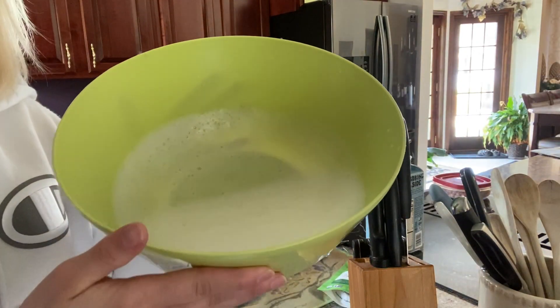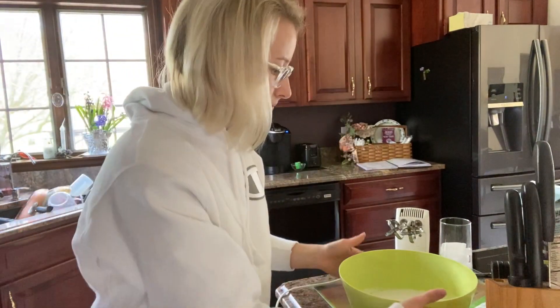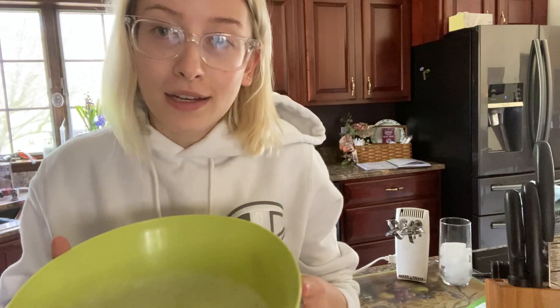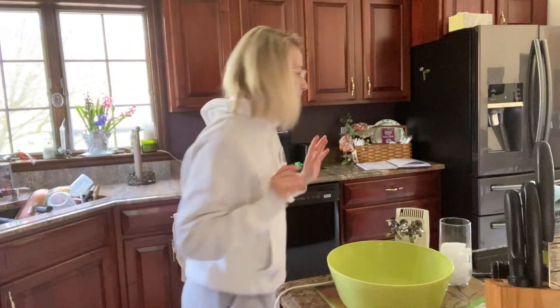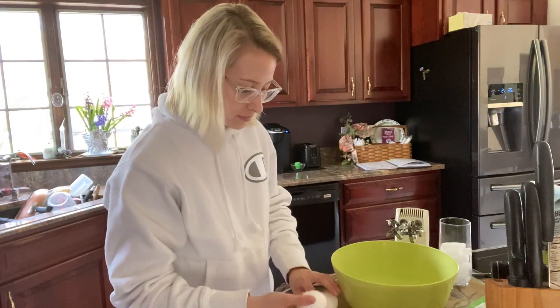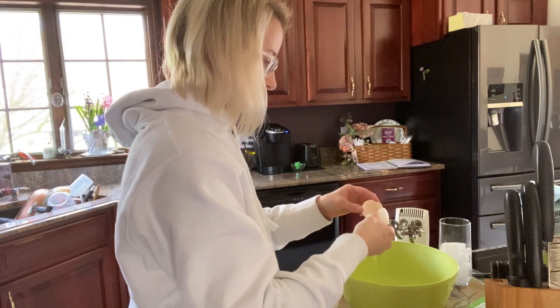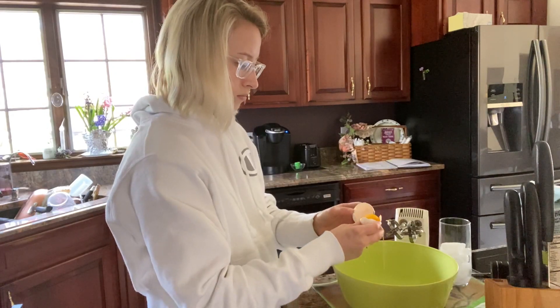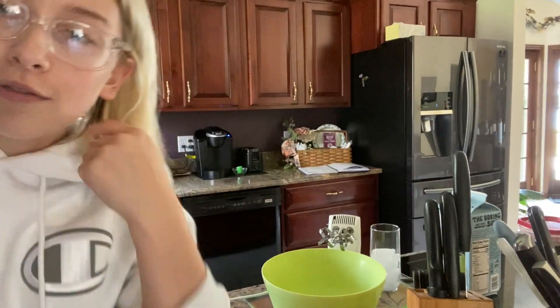This is just not going well. It is just foamy — straight up foam — it is not peaky. I hate to do it, but this is going down the drain because it didn't work. Instead we are just going to use the egg whites. Let's just pray we don't get salmonella. I don't really know how you don't get salmonella from this, but here we go.